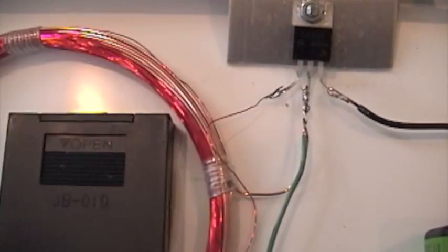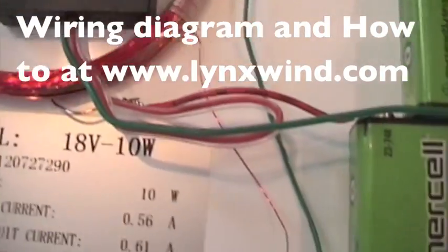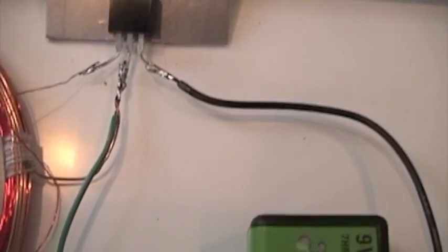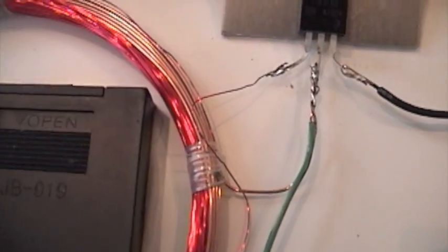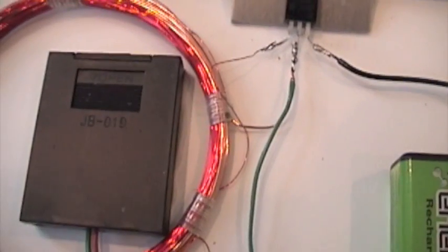We tie the base to the 30-gauge red wire, which comes up to our light bulb. The collector is tied to the other wire going to our light bulb, and also to the bigger magnet wire which comes from the positive. The emitter is tied to negative — that's all there is to it.